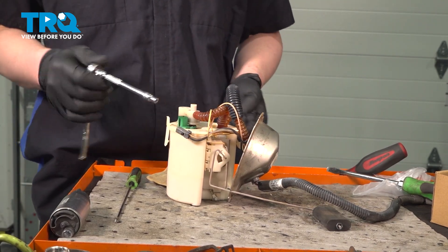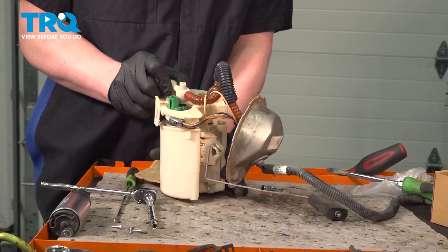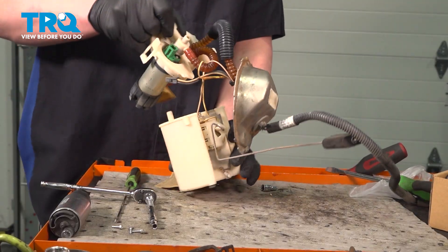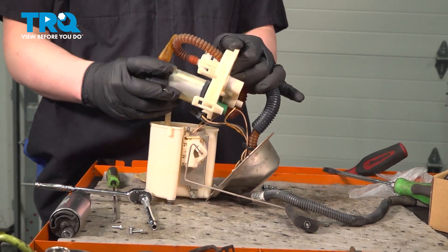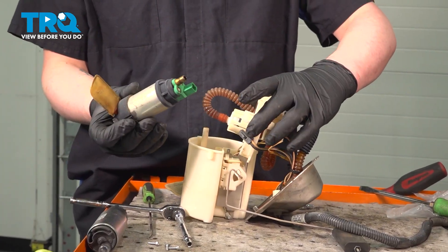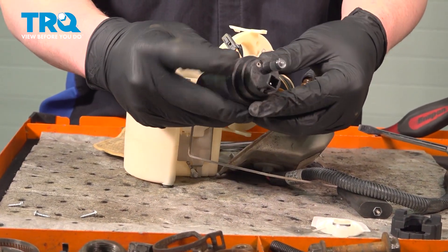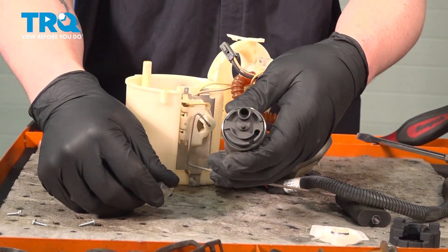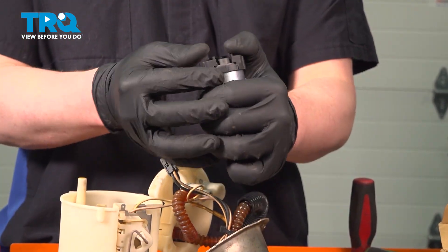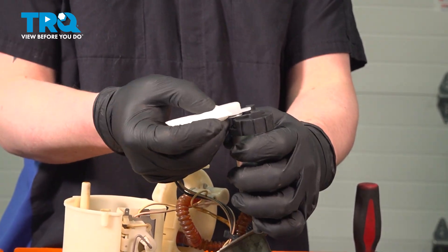Using a 3/16ths socket, remove the three screws for the top cover. Pull the cover up and out. Pull the fuel pump straight down. Install the rubber onto the top of the fuel pump. Pull the cap off the bottom and install the rubber onto the bottom of the fuel pump. Grab the filter and install it.